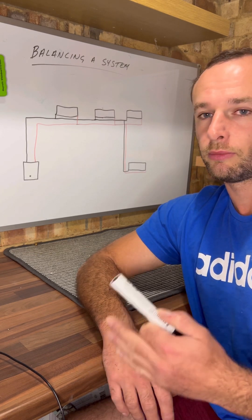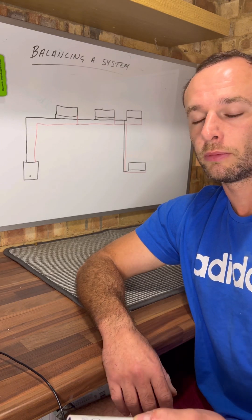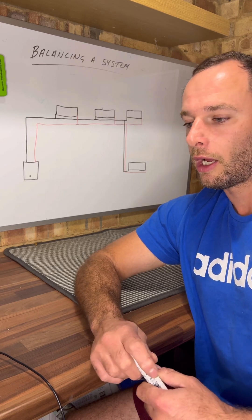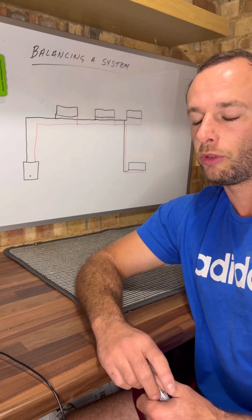When I'm going to be balancing a system, 99% of the time it's going to be from an open vent system. Sealed systems don't really seem to suffer with this too badly, and combi systems very, very rarely. So it'll be an open vent system — that'll be when you'd be looking at it.